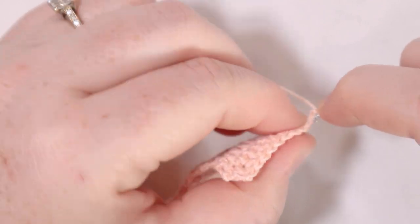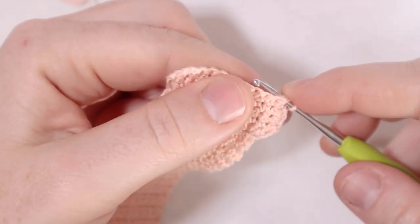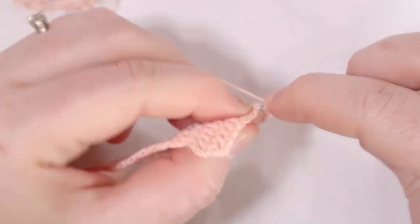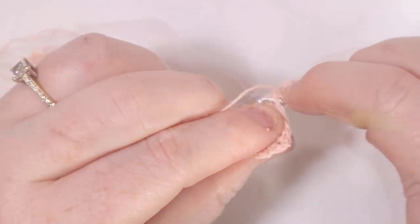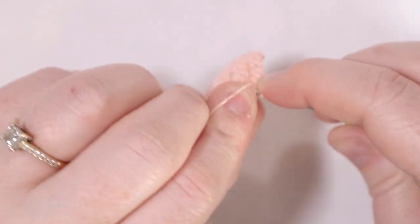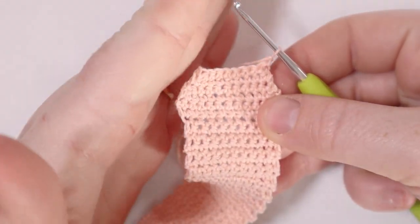For row number five just single crochet across, one single crochet in each stitch, then chain one and turn. For row number six we're going to do another decrease row: insert the hook into the first stitch, pull up a loop, insert into the second stitch, pull up a loop, yarn over and pull through all three loops. Then single crochet to the end of the row stopping when there are two stitches left, and single crochet two together for those final two. Chain one and turn. Now you can see that decrease starting for the edge of our tie.